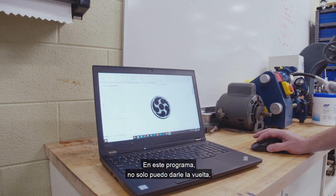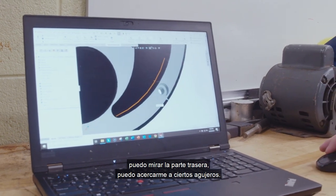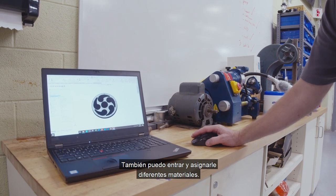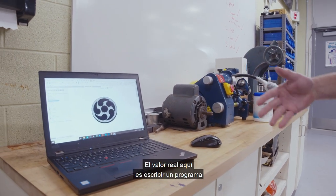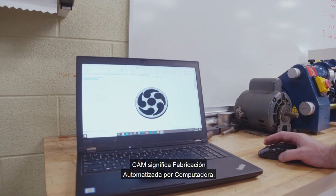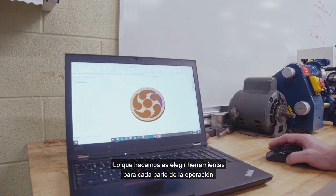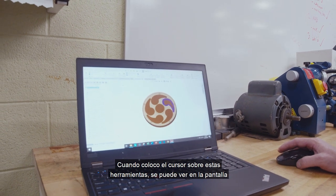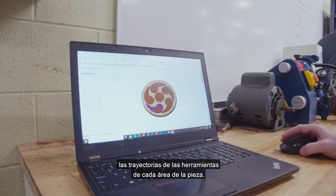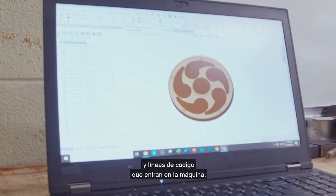In this program, not only can I flip this around, look at the back side, and zoom in on certain holes — this program is very powerful. I can also assign different materials to it. But the real value here is to write a program that we don't have to code by hand. CAM stands for Computer Automated Manufacturing. We can pick tools for every part of the operation, and when I hover over these tools, you can see the tool paths of each area of the part. I can generate a tool path and it's going to calculate all the numbers and lines of code that go into the machine.